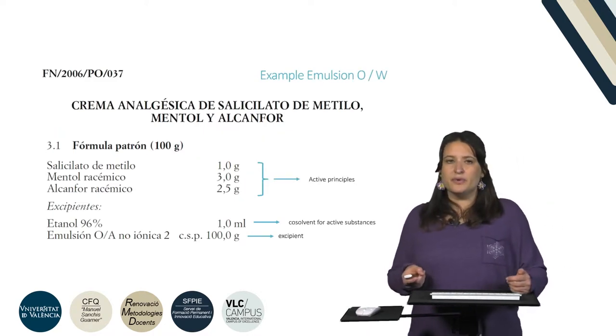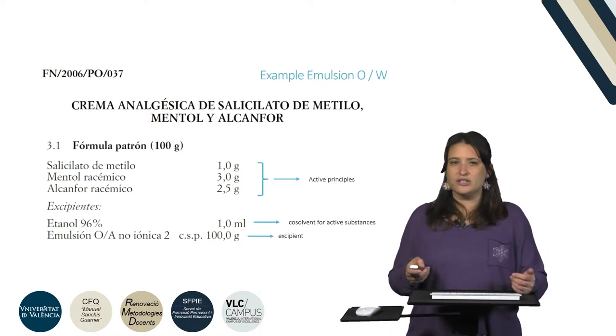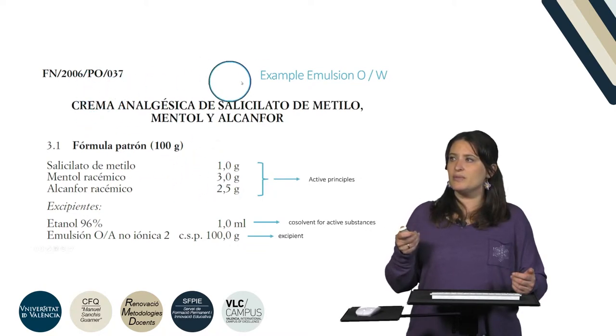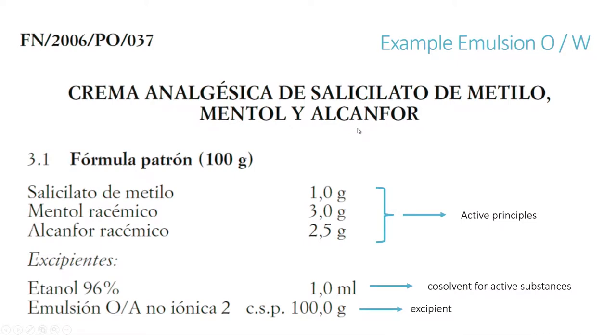In this slide we can see an example from the Spanish national formulary of an oil-and-water type emulsion. It's called an analgesic cream of methyl salicylate, menthol, and camphor. The formula for 100g is presented here. We have the methyl salicylate, racemic menthol, and racemic camphor, which are the APIs in very low amounts. We also have ethanol 96% in very low amounts, which is used as a co-solvent for the APIs. And we have the oil-and-water emulsion of non-ionic type 2 as the excipient.